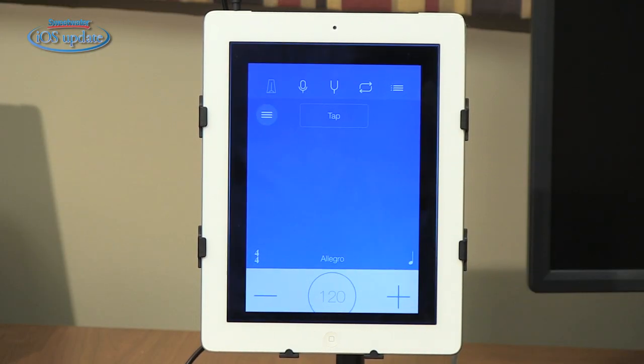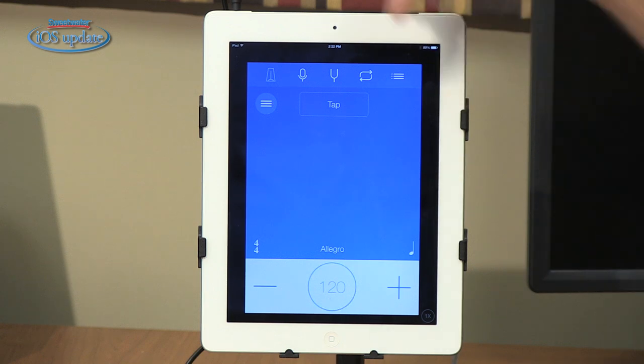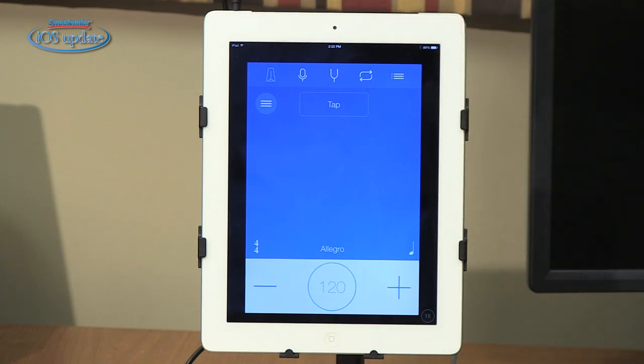When Practice Plus opens up, we have five icons across the top that cover the five different functions the app provides: a metronome, a recording function, a tuner, a looping function, and a set list function. Let's begin by checking out the metronome function.